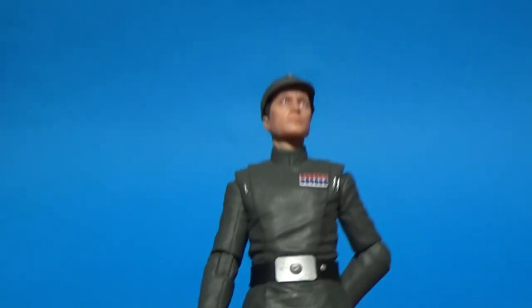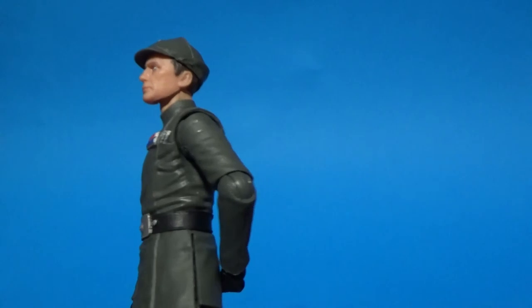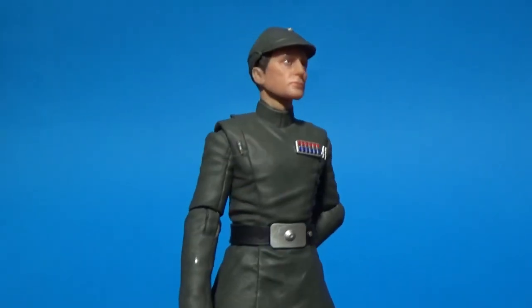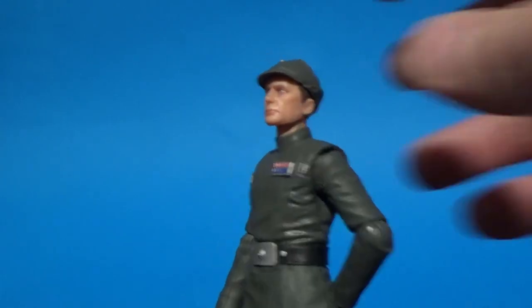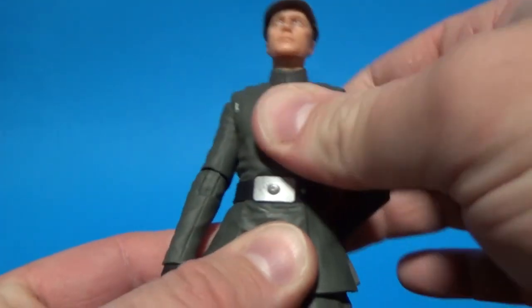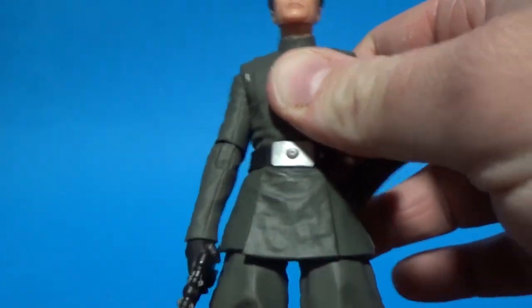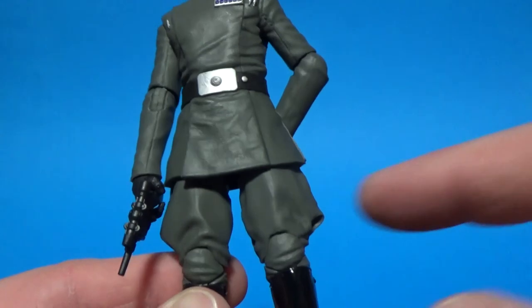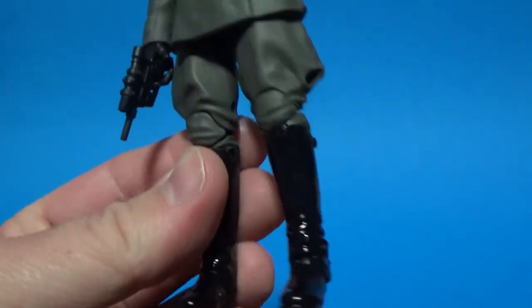Another nice figure — well done Hasbro. Running through the articulation as I always do: he's got a ball-hinged head/neck, ball-hinged shoulders, ball-hinged elbows, ball-hinged wrists, a torso joint for a little wriggle room, ball-hinged hips, a swivel cut at the thigh, double joints in the knee, and ball joints in the ankles.